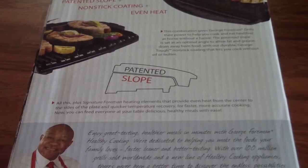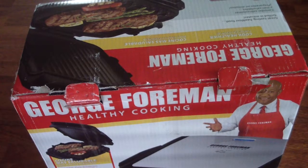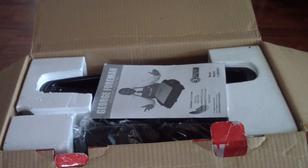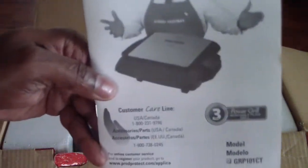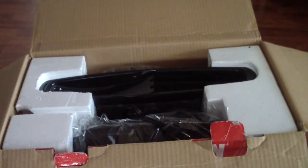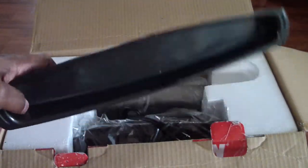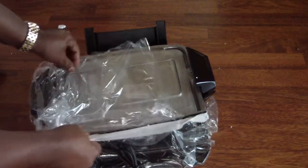Let's go ahead and get this thing open. All right, we got the box open. Obviously this is the manual. This is the drip tray and a little spatula. The drip tray is deeper than the one I had before, which is awesome.